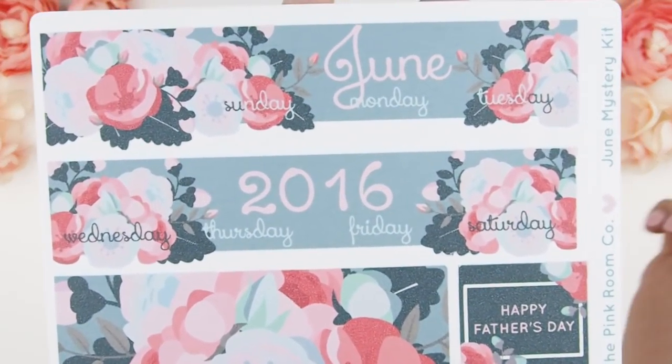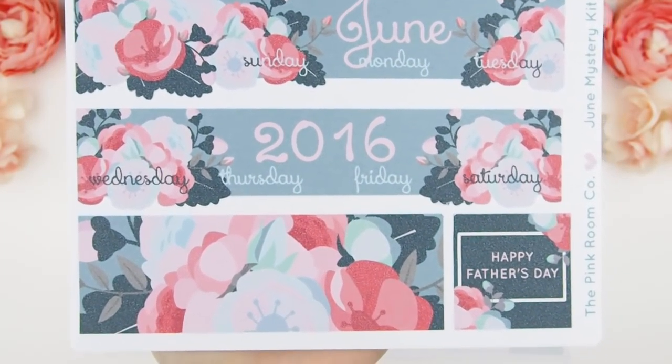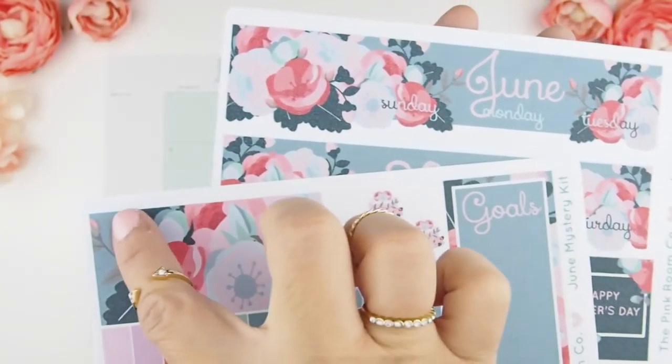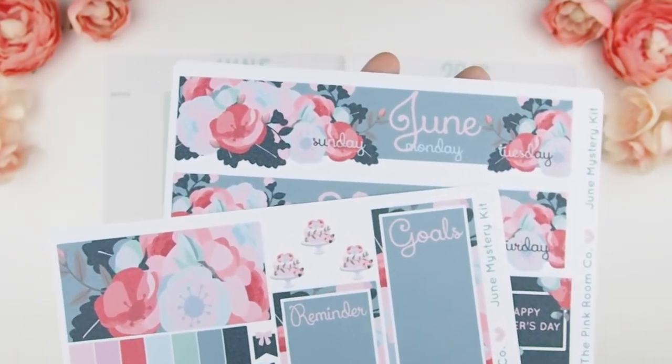Here's a close-up of the title sticker. As you can see, it's a straight edge and then you have some flowers overhanging. I did design it that way to have that layering 3D effect onto your sidebars and onto the monthly calendar because I just don't like things straight and cookie-cutter cut.